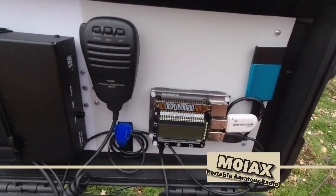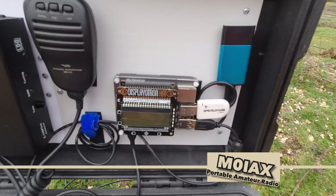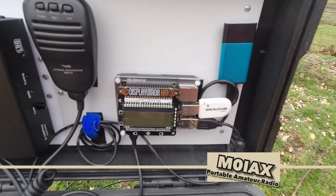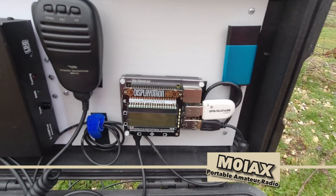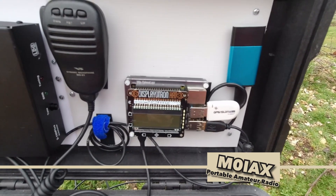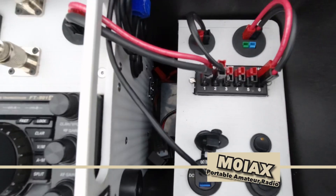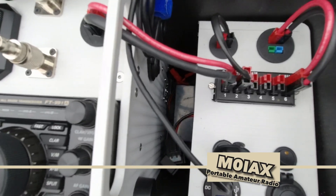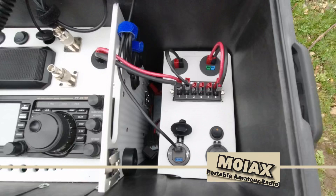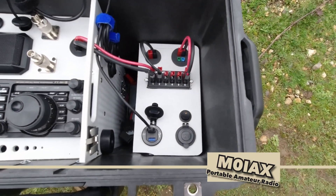Moving across: obviously the microphone, the Raspberry Pi 4 for digital modes, which I use as well as a Microsoft Surface or an iPad as the screen, using BNC to remote to that. And further down inside — which you can't really see — in the bottom there's a 12 amp hour lithium iron phosphate battery.